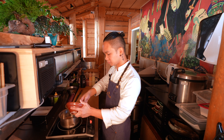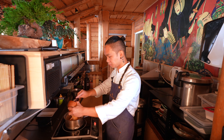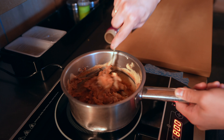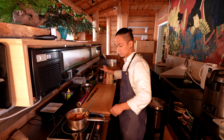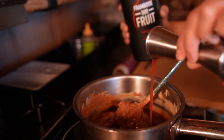First, we will put the sweet miso in the pan. Then after, we put the red miso together. Now, we will put the main ingredient, that is the morang framboise liqueur. We will put like 200 milliliters of it.